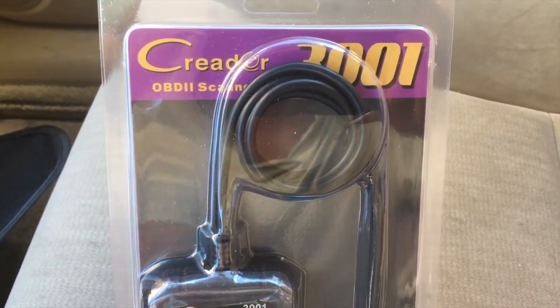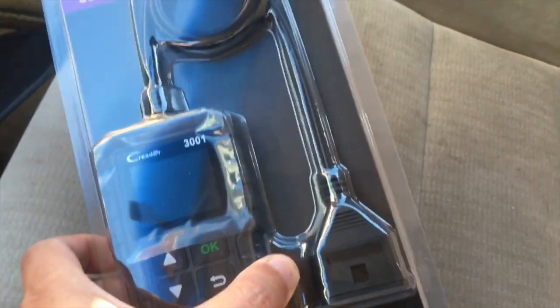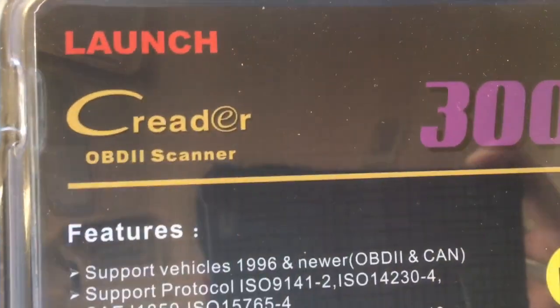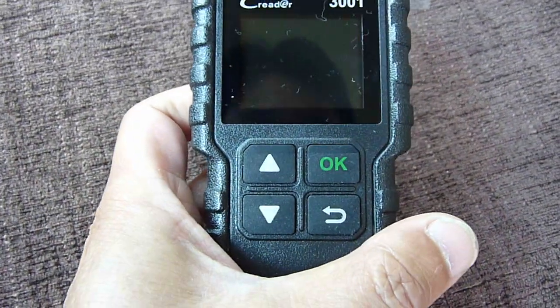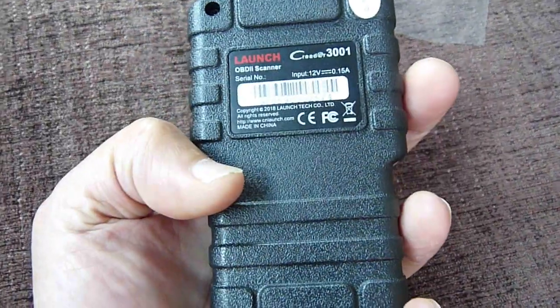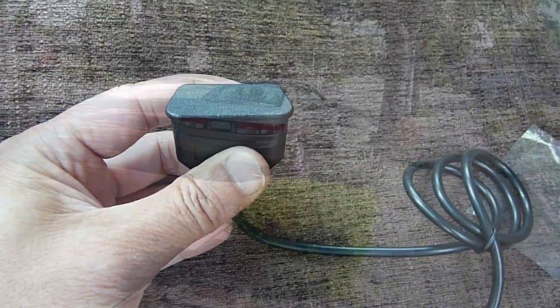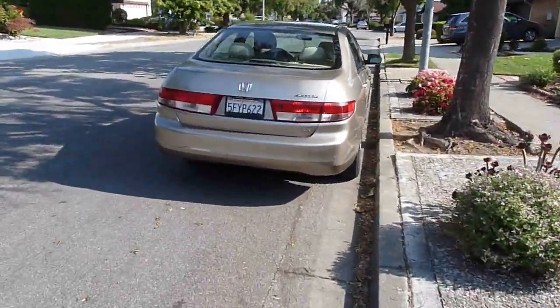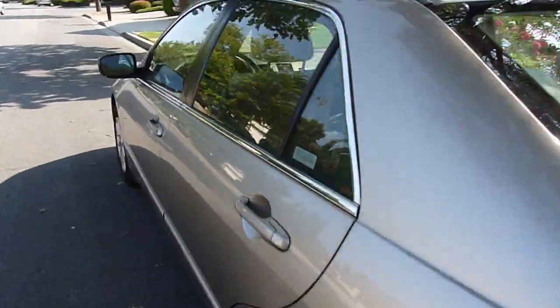This is the old OBD2 scanner, the C Reader 3001. It does have the old OBD2 connector cover. Today I'm going to try to see if I can turn off the check engine light on this 2004 Honda Accord.